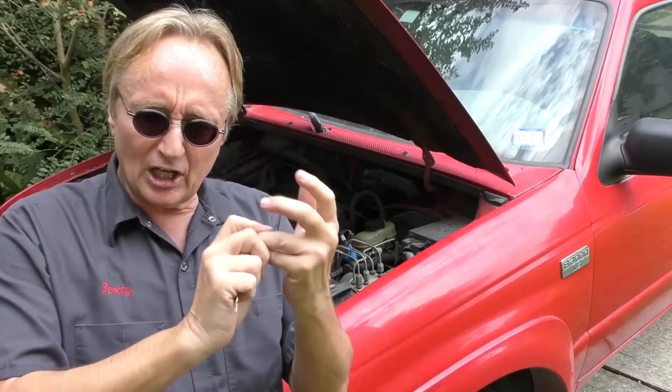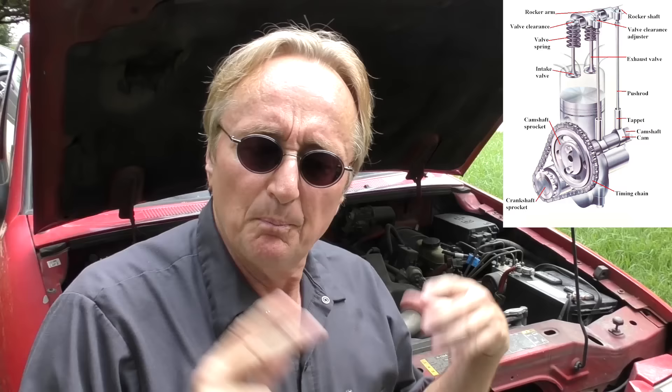It's a very conventional engine. It's a V6 with a cast iron block, cast iron head, push rods, and two valves per cylinder. It puts out 140 horsepower, which is enough to move this little pickup truck around, especially since it's got a standard transmission.